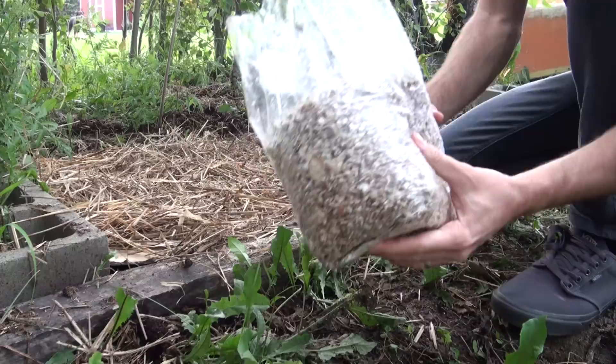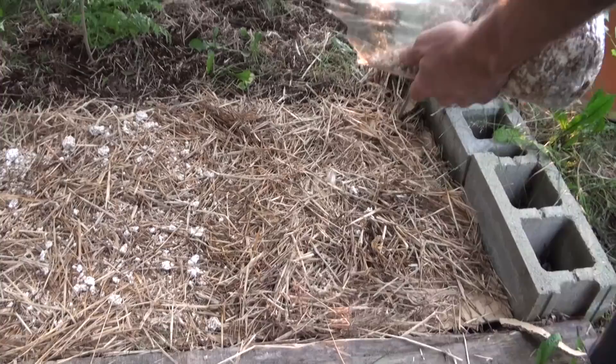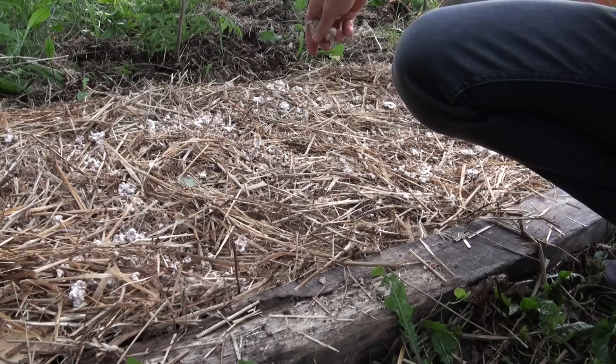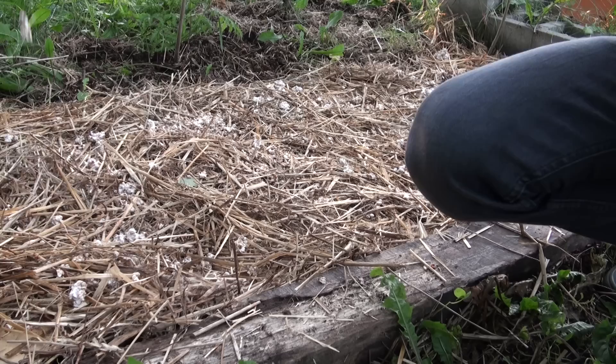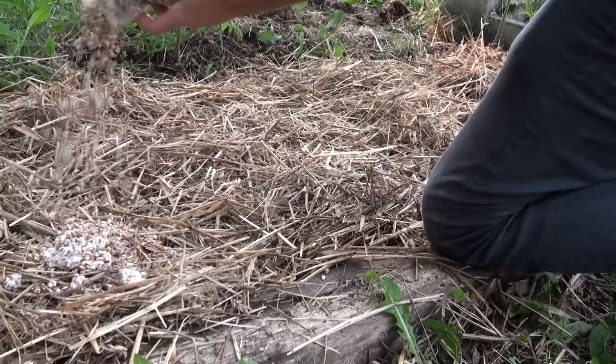Now that I've laid down a nice even layer of straw, I'm going to go ahead and layer on some grain spawn. This here is about five pounds of blue oyster mushroom grain spawn. If you get any chunks, just go ahead and break them up. You don't have to worry too much about contamination — your spawn is already pretty resistant, and since you're growing it outside, that's less of a concern.